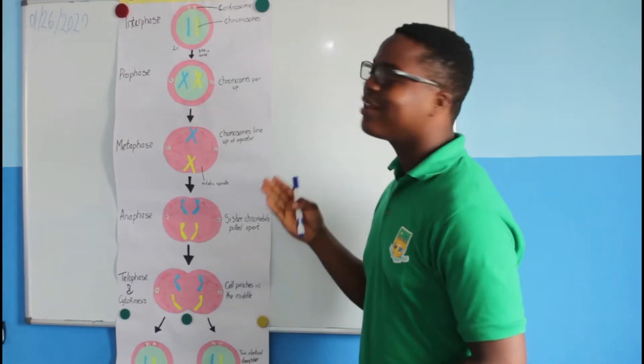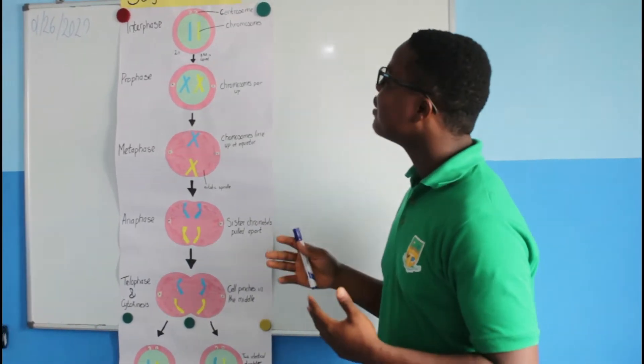My name is Douglas Cooper. I'm from the 10th grade class and I'm about to tell you about the stages of mitosis.